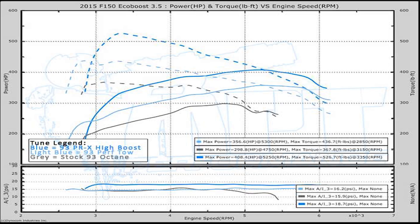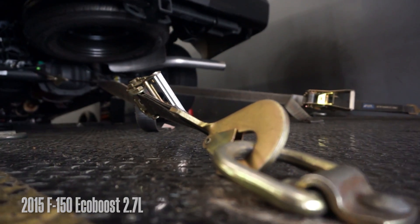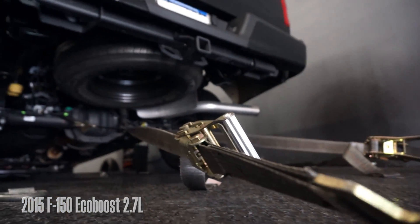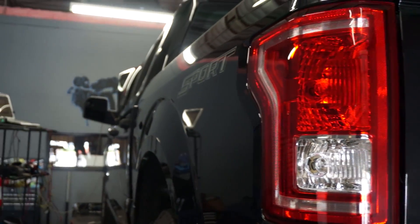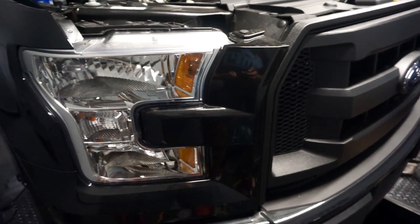Very impressed with the results here — could not be happier. The preliminary testing on the 2.7 wasn't quite as good as the 3.5, but we're still looking at some very impressive results: 80 horsepower and 70 foot pounds of torque over stock.